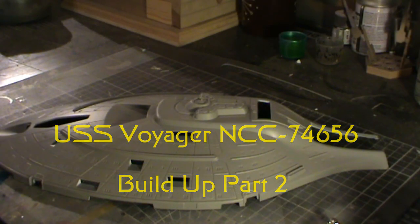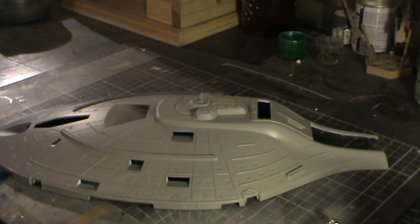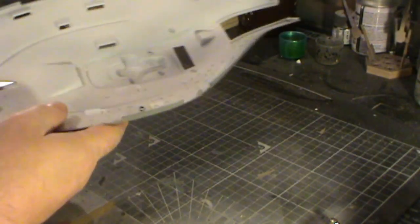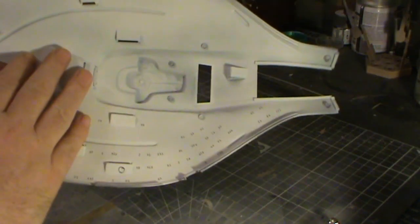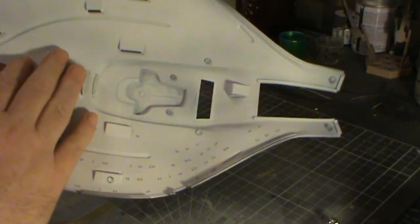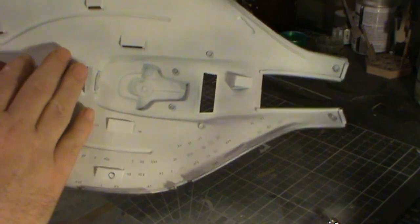Welcome to part two of the USS Voyager build. I'm working on the upper saucer section. So far we've got the light blocking done and then we've also got a couple of coats of matte white on there as well.